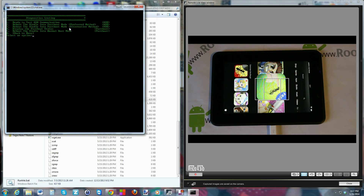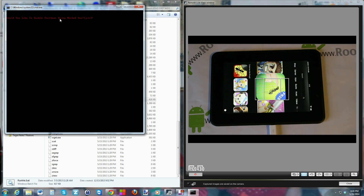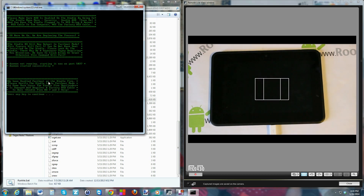Back into diagnostics — option 1 again. Now we're going to reboot the device into fastboot mode to make sure our fastboot drivers are installed correctly. Select option 2 — 'Reboot Kindle Fire into fastboot mode.' Press any key to continue, say yes, and the device is going to reboot. You can see the device turned off and now it's in fastboot mode.